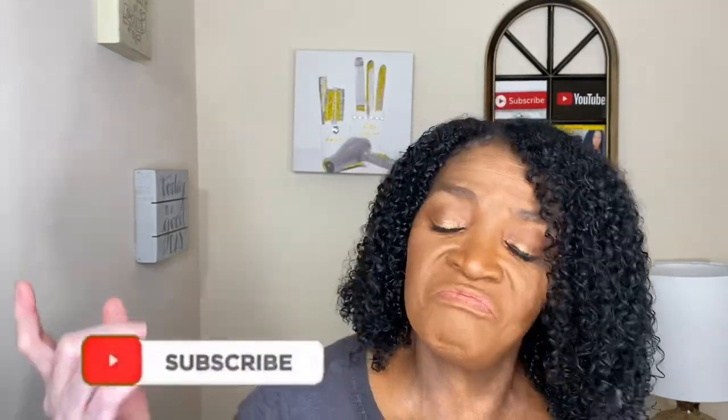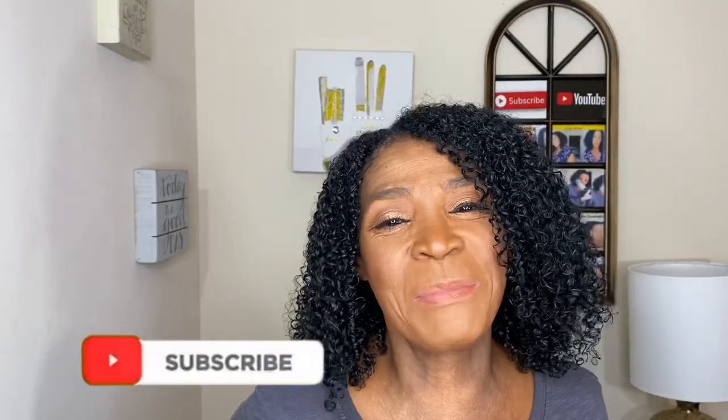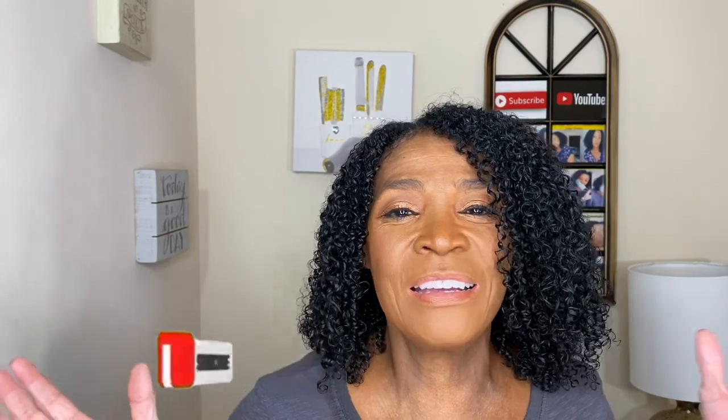I want to thank you guys for watching my video. If you like what you see and you're at the end of the video, why not become a part of the family? She needs you here. I love you guys and I will see you in my next upload. Mwah!